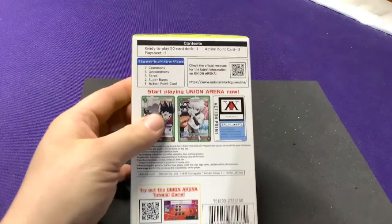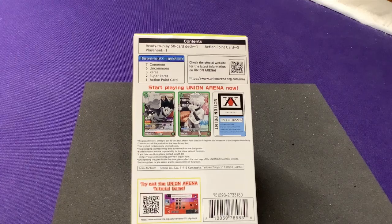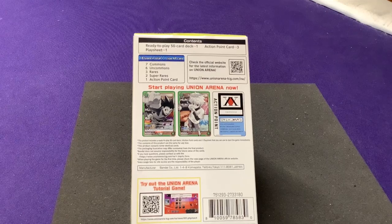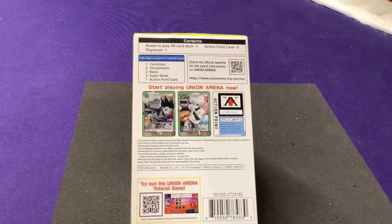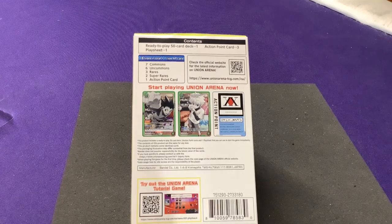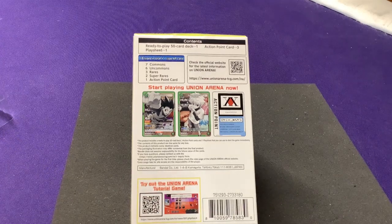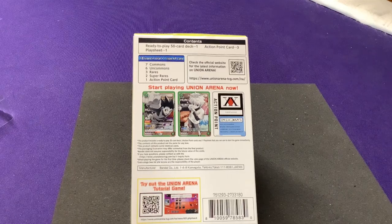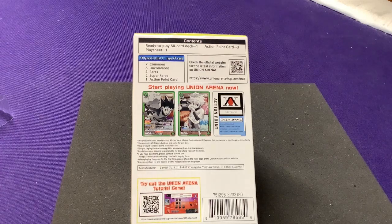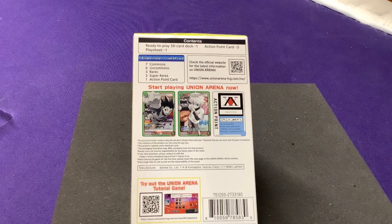Let's look at the back here. There's a ready-to-play 50-card deck, 3 action point cards, and 1 play sheet, which is 18 types in total plus 1 AP card type. There'll be 7 commons, 6 uncommons, 3 rares, 2 super rares, and an action point. They have rarities for two reasons: some cards are reprints from the set, so they keep the same rarity; and for exclusive cards, if they're ever reprinted, they'll match the same rarity. Plus rarity sometimes dictates power - a super rare tends to be more powerful than a common.